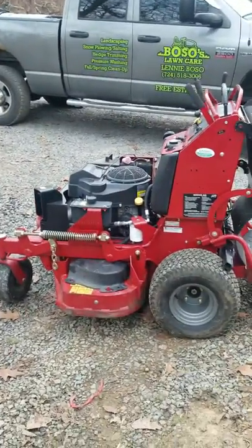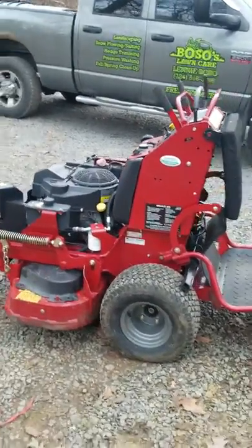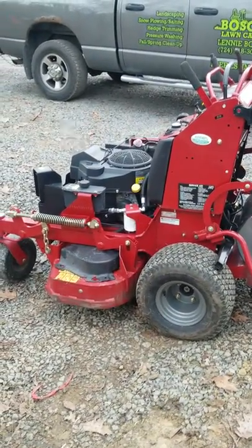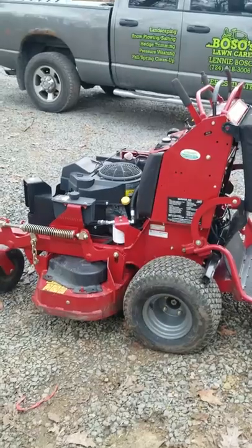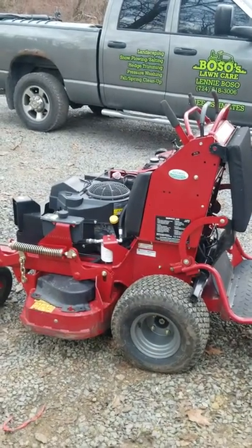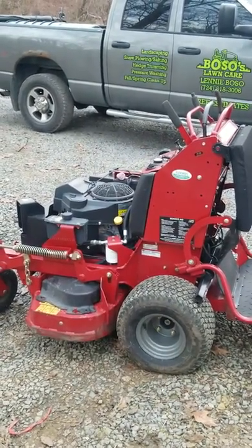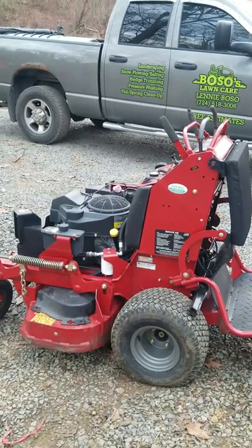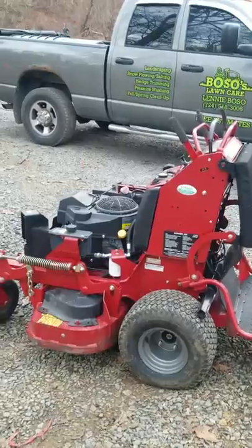I use it quite a bit. I don't have really big properties — my properties range from about a half acre to about an acre. The longest I'm on this mower in my current route is about 40 minutes.